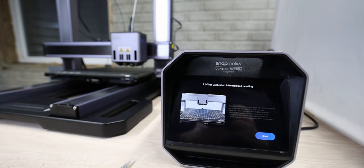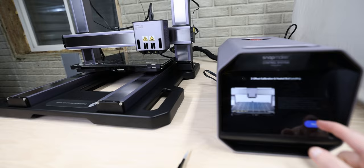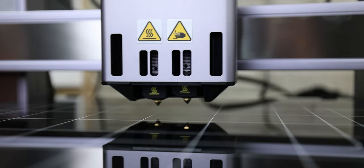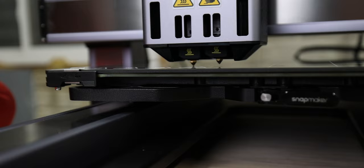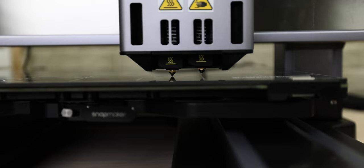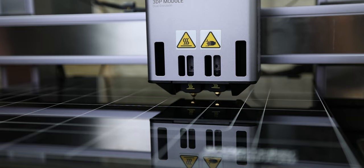Z-offset calibration and heated bed leveling. The machine will automatically calibrate the Z offset and level the heated bed. Clean the glass build plate and nozzles before you tap start. Oh, see how they adjust? It can actually physically touch the bed, because it can move them up and down — so it can sense the movement. It's gonna get a lot of force behind this.